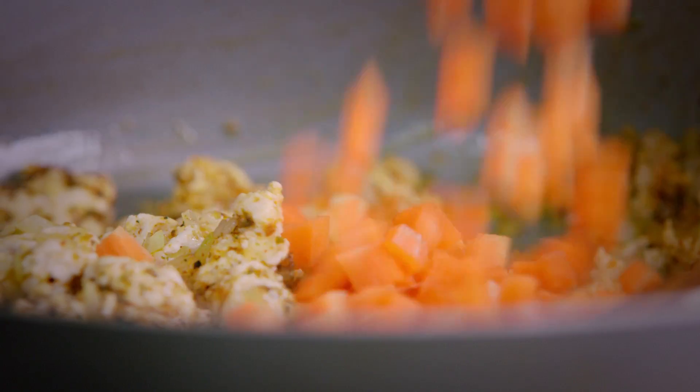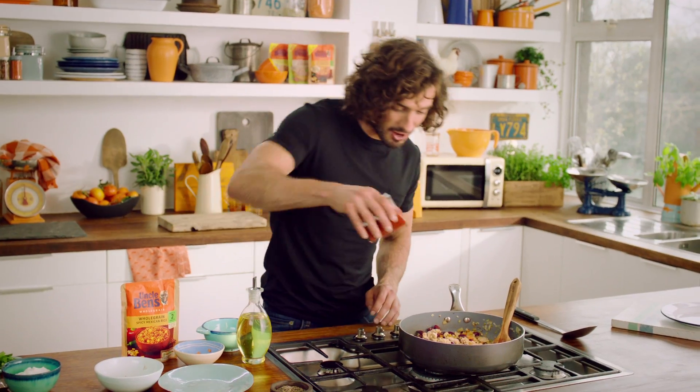Chopped onion, turkey mince, spices, carrots, kidney beans, chopped tomatoes — straight in there.